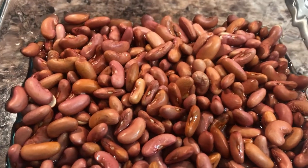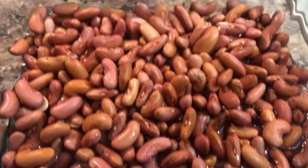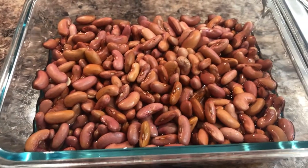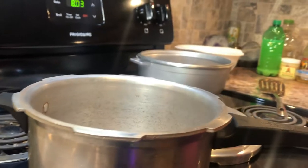I'll see you guys after eight hours. It's been nine hours actually — I went to work and came back. Let me show you the beans. They actually took all the water. Now let's move on to the next process.